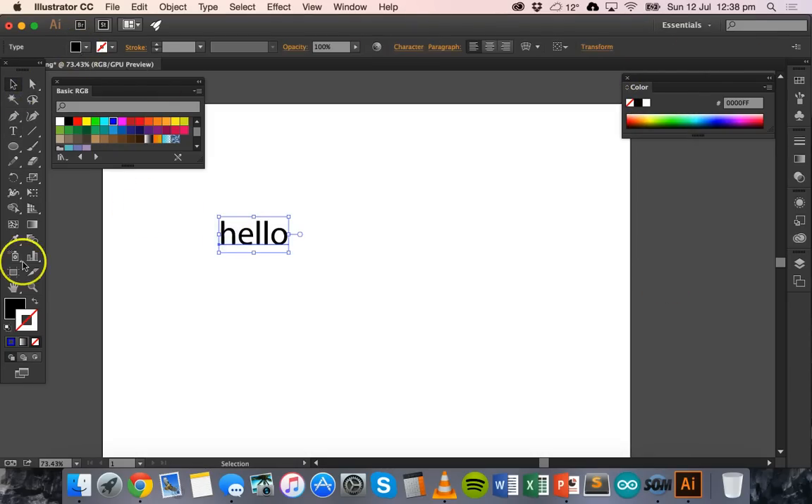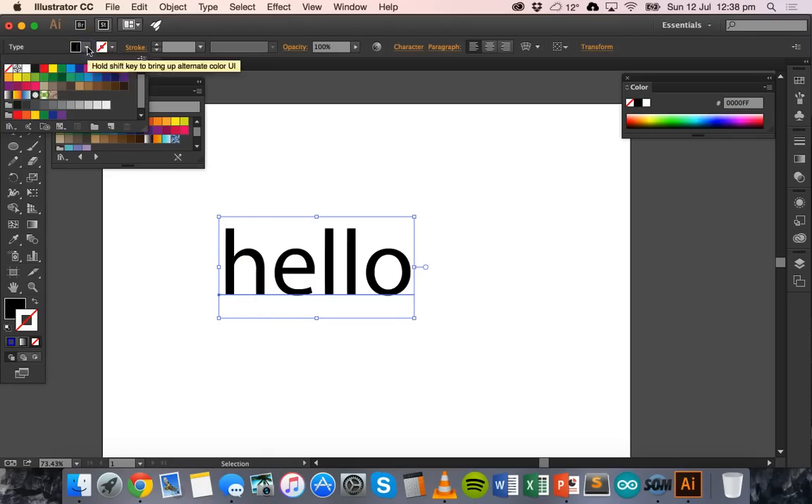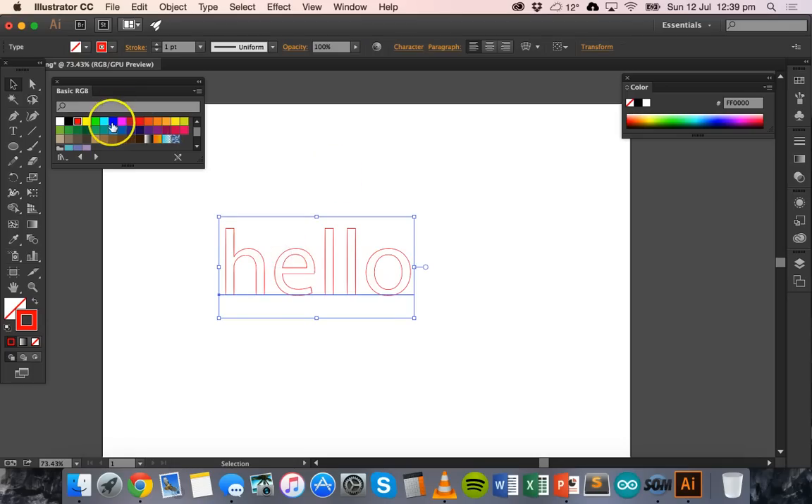At the moment the text has a fill color of black and a stroke color of none, which means it will engrave the word. If instead of engraving I want to cut out this word, I need to set the fill color to none and change the stroke color to red. Now it has an outline of red and will be cut.